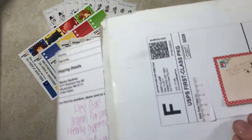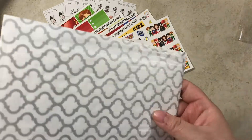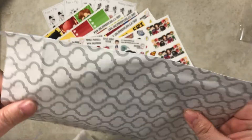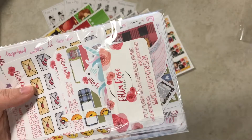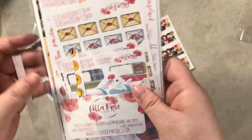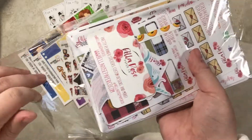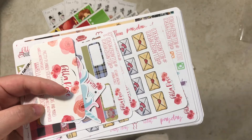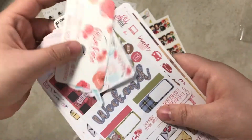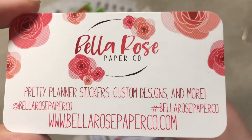This order is from Bella Rose Paper Co. and I do PR for her, but I did place an order for some stickers. I've been holding onto this for about a week now just so I can have it in a haul video. There's all her information — it'll also be in the card down below too.